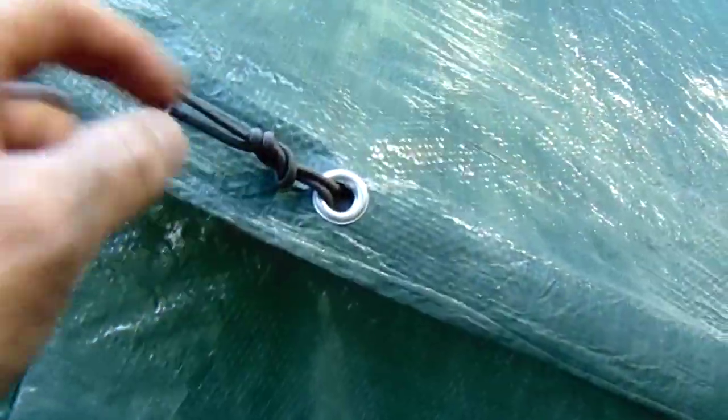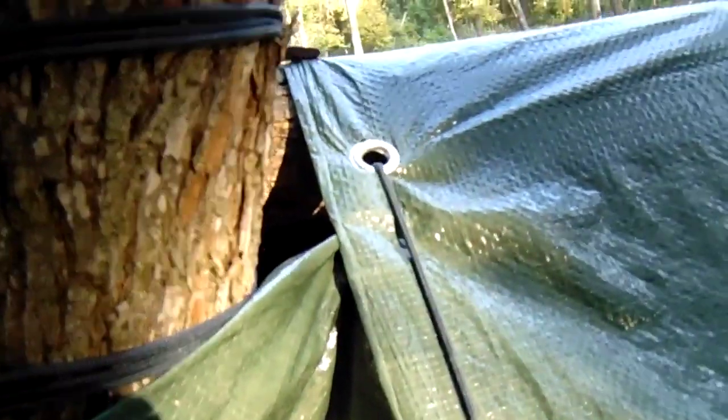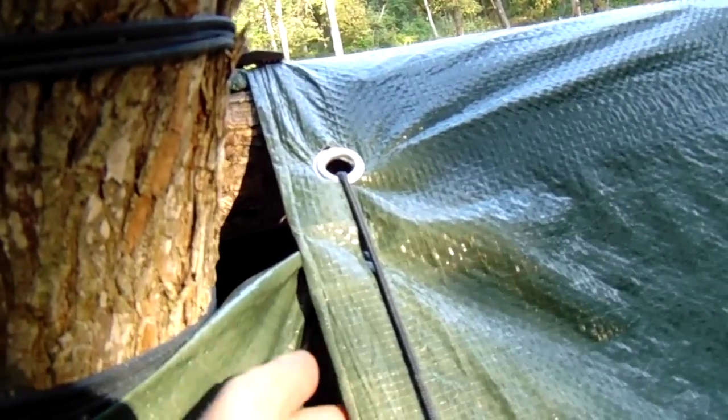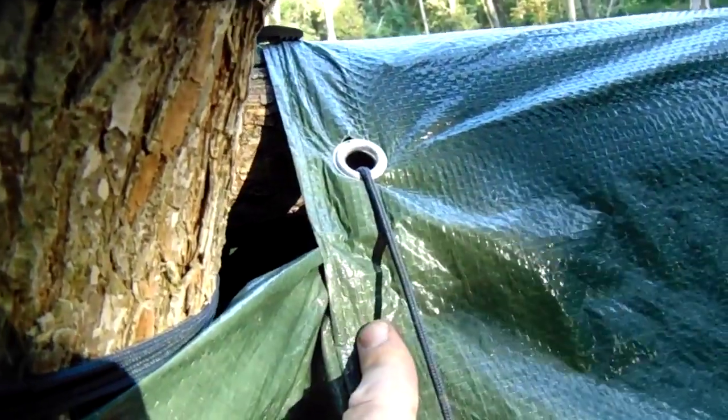On this side the grommets lined up, so I tied a figure eight on a piece of paracord and stuck it through both grommets and put a toggle on the inside. Then I did the same on the top of the tarp — figure eight on a piece of paracord, run it through the two grommets, put a toggle on the inside, then tied the two pieces of cord together.